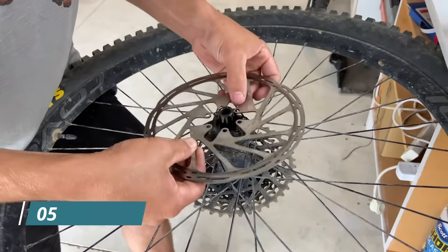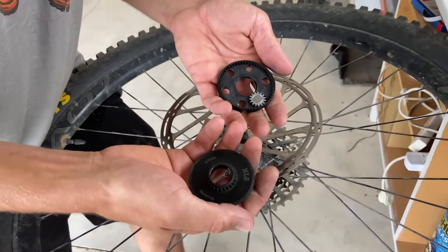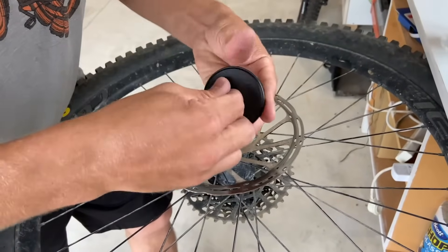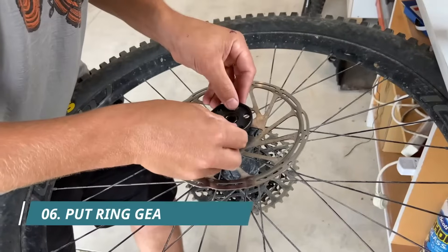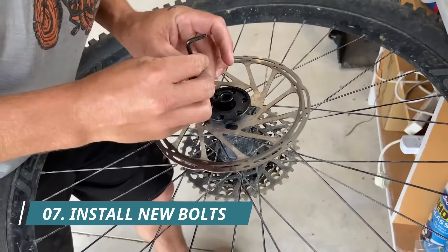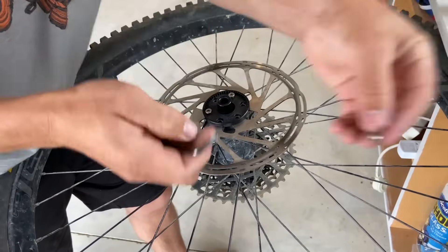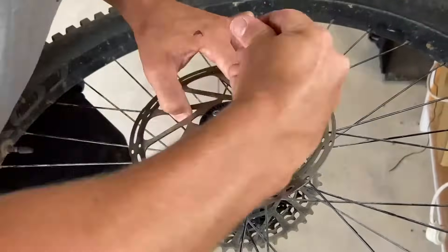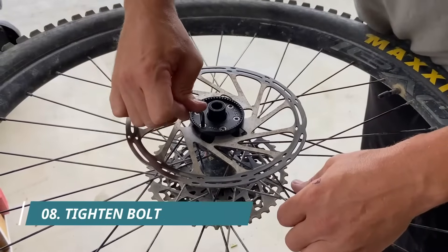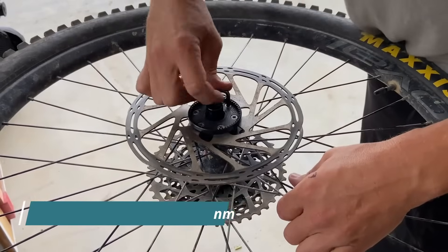Now what you do is disc on. This is my unit that I've been using for about 300 Ks and pretty much as it was from new. Put that straight on and then we can put our screws and just get them all started and then we'll do the final pull up later. Now we're just nipping up the bolts to manufacturer's specifications, usually about five to six newton meters.